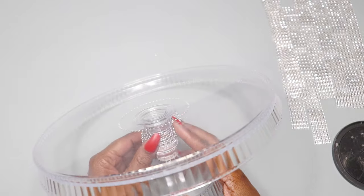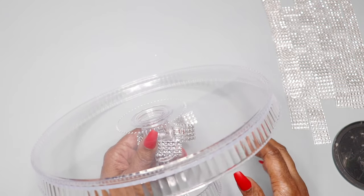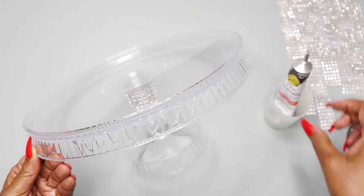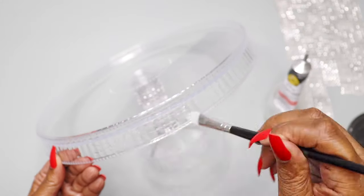Because my camera was blurry I cut out some footage, so I'm going straight into showing you how I apply the silver diamond wrap to the outer perimeter of the cake stand — all the way around — and also to the base of the cake stand.